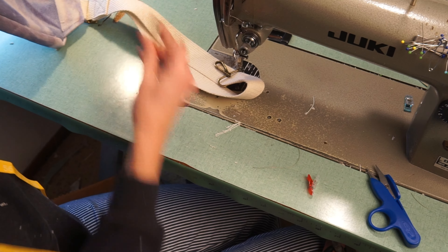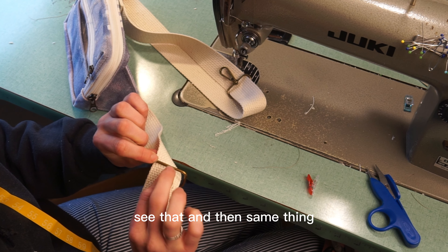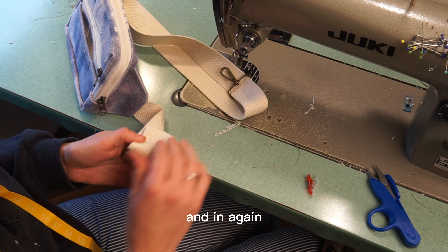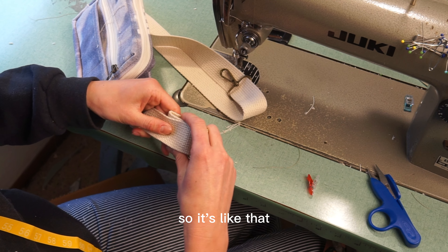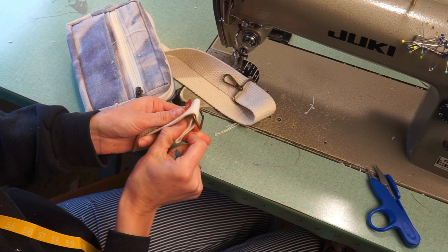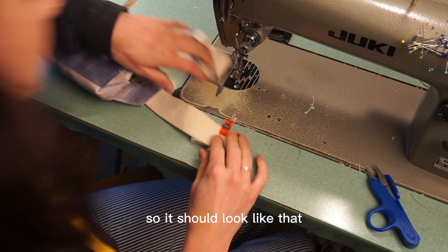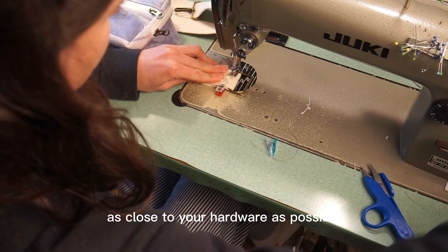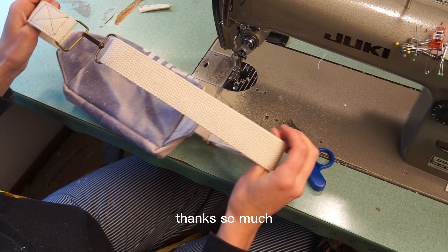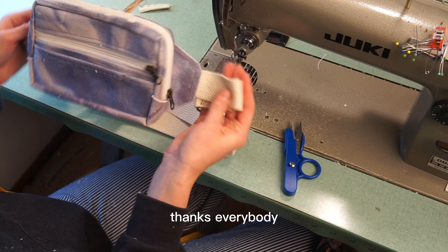For the other side, take your open ring and position it so the bad part is underneath. Fold it in and in again so the tail end is as close to the hardware as possible — that's where you'll sew. Sew as close to your hardware as possible and that's it — you're done! Thanks so much — subscribe for more tutorials and patterns, visit my website at larayhandmade.com, and follow me on Instagram at larayhandmade.